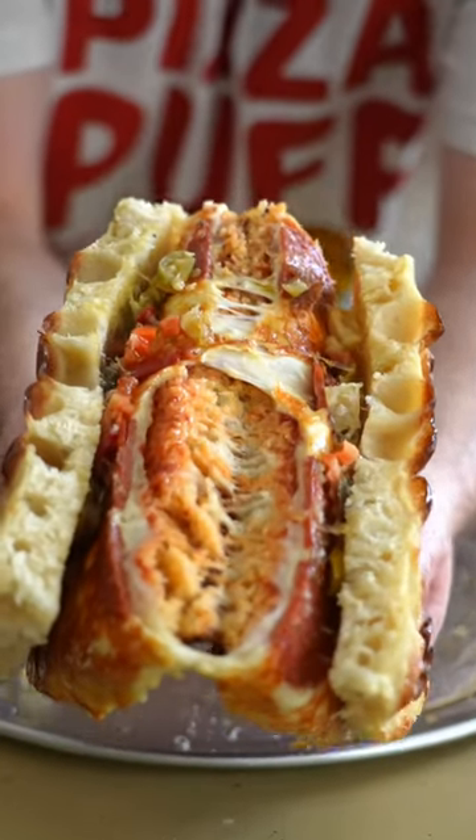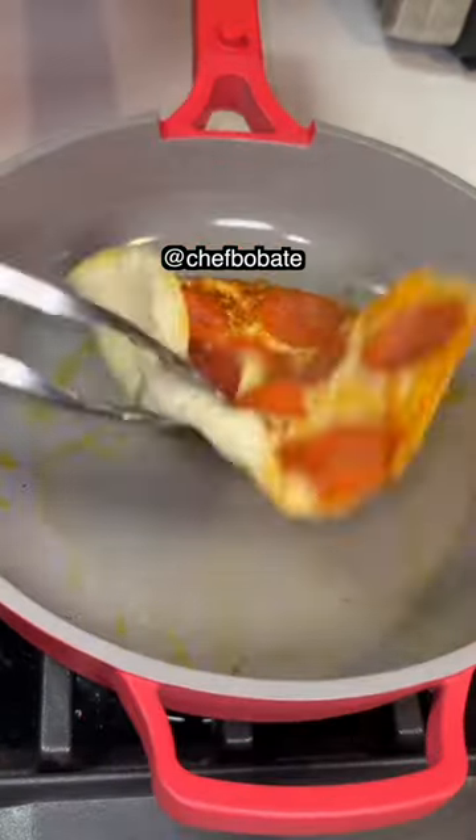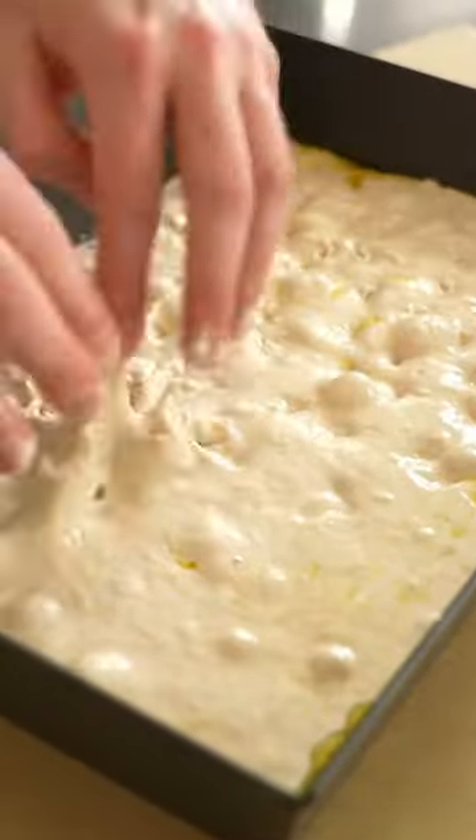Behold the pepperoni pizza sandwich. I saw this video of a dude make a pizza in a non-stick pan then plop a tortilla on top.